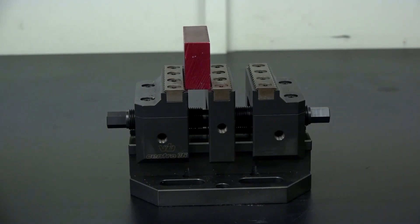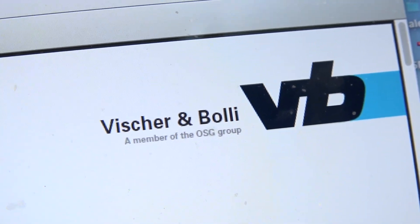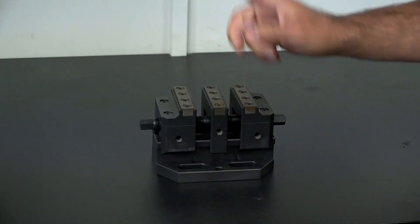We're here at Micro Lock talking about a product that they've sold hundreds of — it's a 5th axis work holding solution called the VB Centro 76. Gio's going to tell us all about it and all of the benefits, and then I'm going to tell you about the deal that they've got on this. So Gio, let's begin.